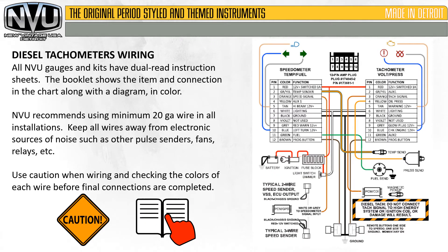As far as wiring goes, all New Vintage USA gauges have dual-read instruction sheets. The booklets show the item and connection in a chart along with a color diagram. New Vintage USA recommends using a minimum 20-gauge wire on all installations. Keep all wires away from electronic sources of noise such as pulse senders, fans, relays, etc. With tachometers being so sensitive, it's easy to pick up extra noise and have an erratic or inaccurate reading, so keep that signal wire separate. Use caution when checking wire colors — watch the blacks and browns so you don't mix those up.